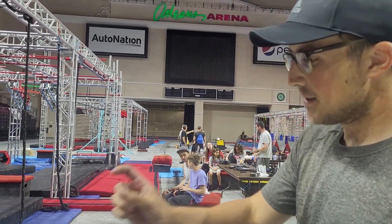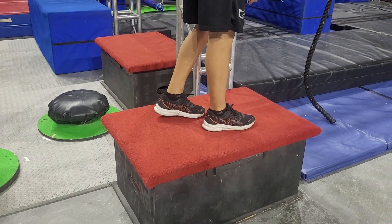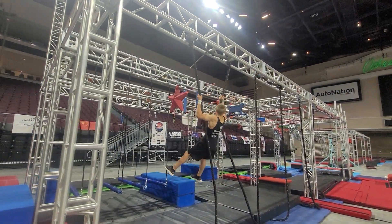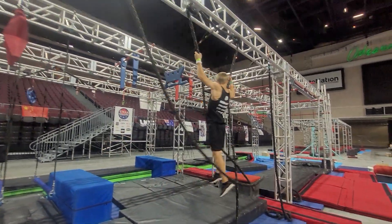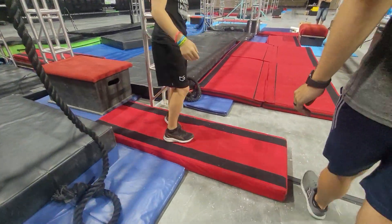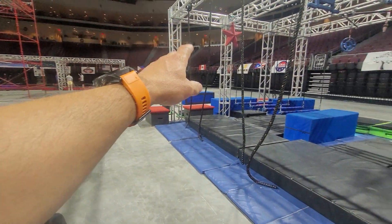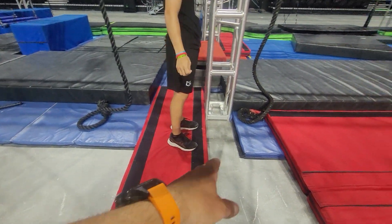Hey guys, we're going to go through the course here. You're going to start on the platform. This one is platform to platform on the ropes. You do not need to use every rope, however you need to make it across. This is just a platform-to-platform obstacle. Once you land on that red platform, that is your point. You start on the box — no trussing — you can use your feet as well, landing on the red.